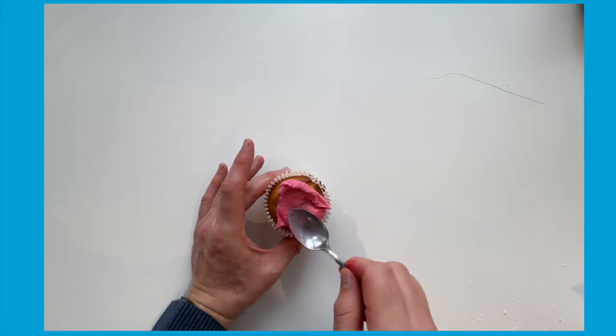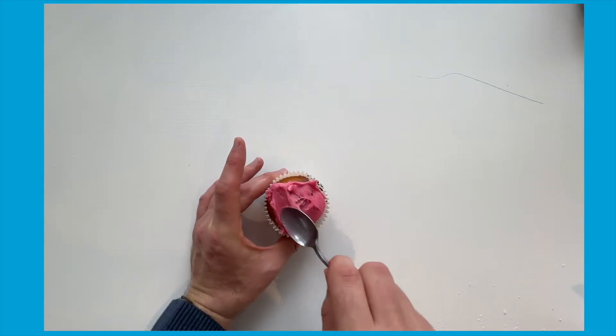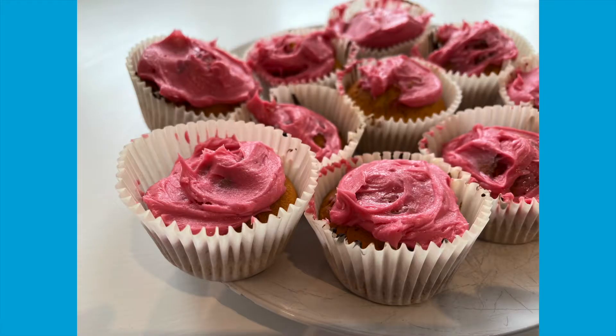Once cool, you can decorate with your buttercream icing. They make great gifts for friends and family, or you could even include them as part of a bake sale at school.